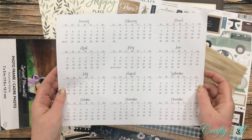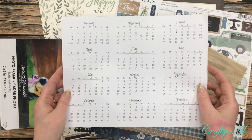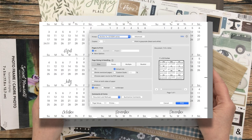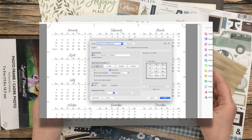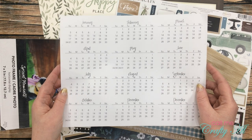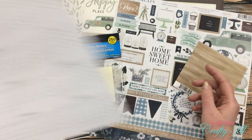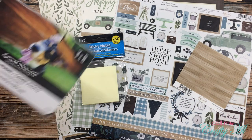A couple of notes on the printable: I will tell you at the end of this video how to download it, but it's very important when you do download it that you print this file at 100% — do not scale it at all to fit the margins of your printer. I have set it up so there's a quarter of an inch border all the way around the calendars, so this should be compatible with most printers out there. Make sure you print it at full size, 100%, no scaling.